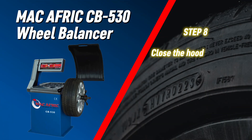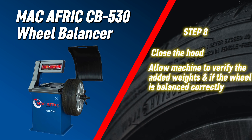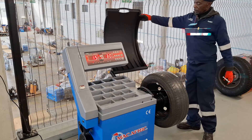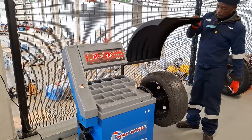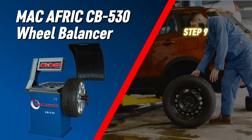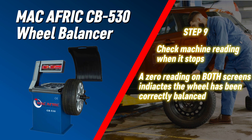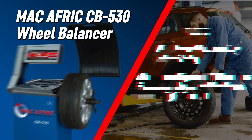Close the hood and let the wheel spin. The machine will verify if the weights are correctly placed and if the wheel is balanced when the machine stops. Check the machine reading — a zero reading on both screens indicates the wheel is balanced.